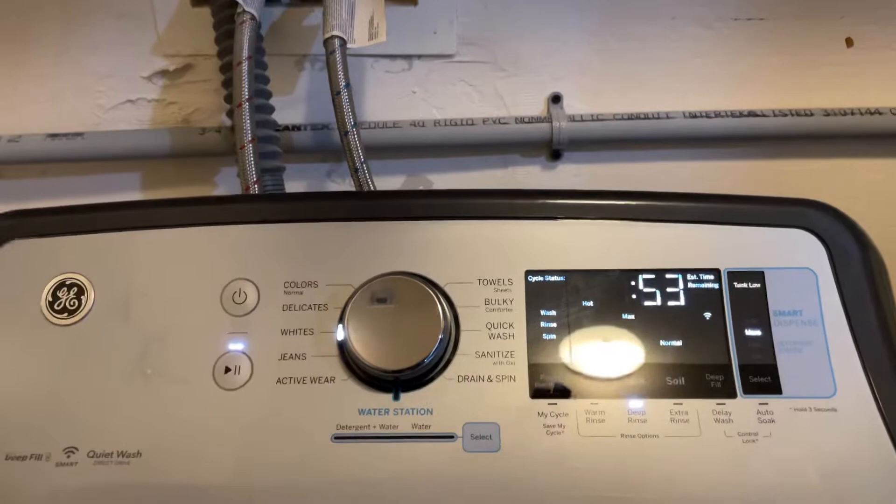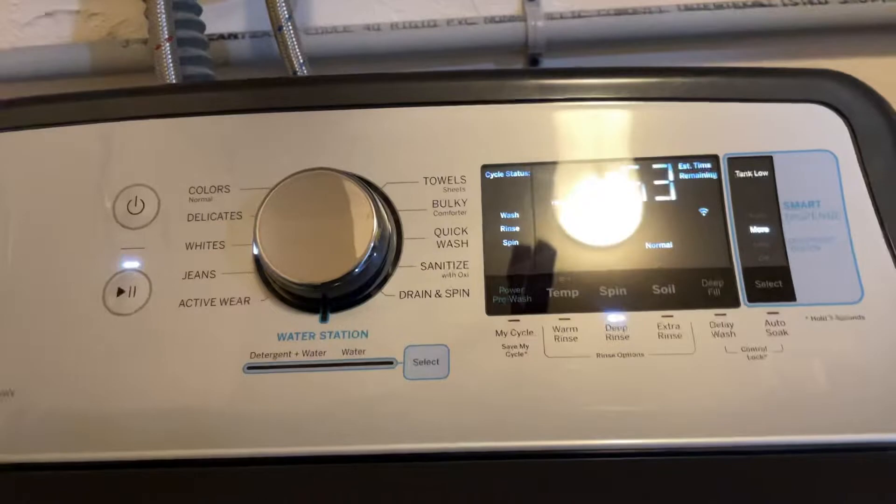So I'm going to press 'select' and 'select' both at the same time for three seconds, and the flush will begin.